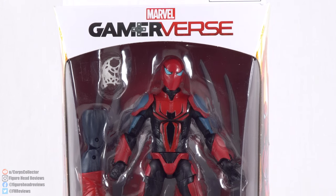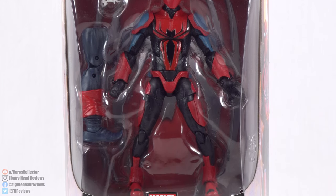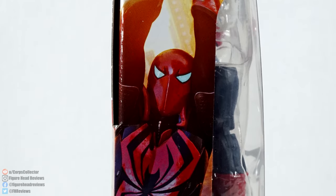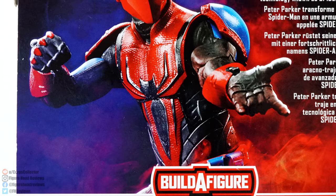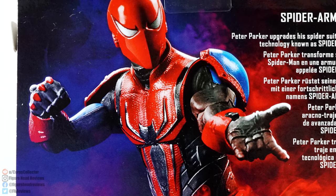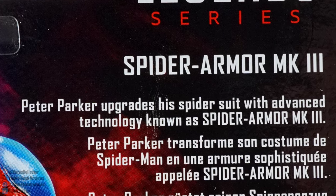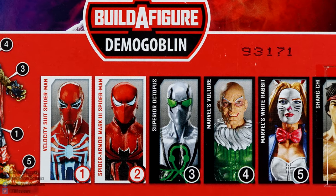Here we have Spider-Man displayed in the front window. We see the Game Reverse logo at the top, Spider-Man with his accessory and Build-A-Figure piece, and then the Spider-Man logo down at the bottom. On the sides we get artwork of Spider-Man wearing the Mark III Spider Armor swinging through the city. On the back we get a product shot and a quick read-up: Peter Parker upgrades his Spider-Suit with advanced technology known as Spider Armor Mark III. Then we have all the other figures needed in this wave to complete the Demo Goblin Build-A-Figure.